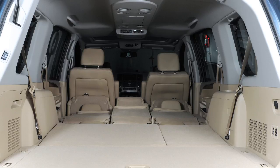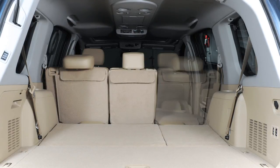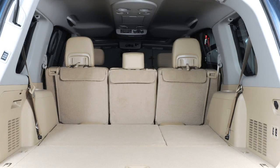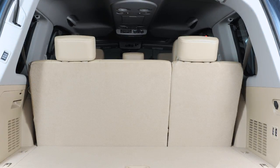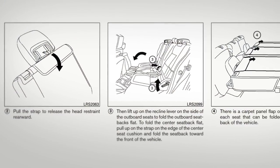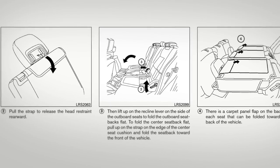When returning the rear seats to the vertical position, be sure to properly reset the head restraints, headrests and seat belts and ensure the seat is locked into position. Please refer to your owner's manual for further instructions on folding and adjusting seats in your vehicle.